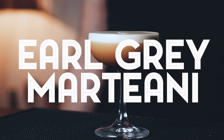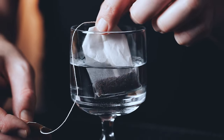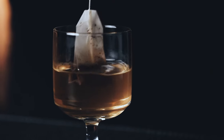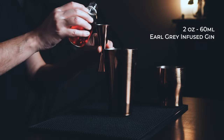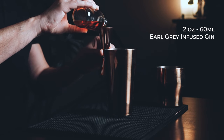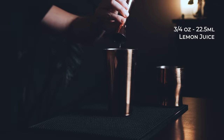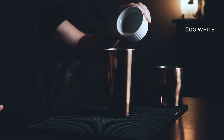First, let's make the Earl Grey Martini. We need to start with infusing some gin with Earl Grey tea. It only takes 10 minutes and it's as easy as dropping a bag of Earl Grey tea in four ounces of gin. Like that you get enough to make two cocktails and you can scale that up as you need. In your shaker, start with two ounces of your Earl Grey infused gin — I use Tanqueray — three quarters of an ounce of lemon juice, freshly squeezed, half an ounce of rich syrup, and an egg white.